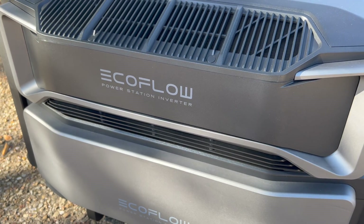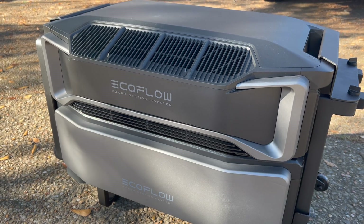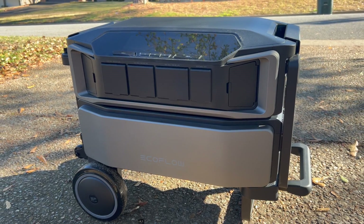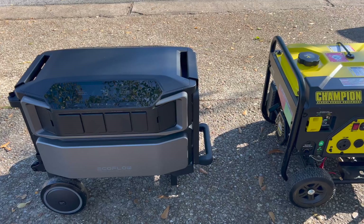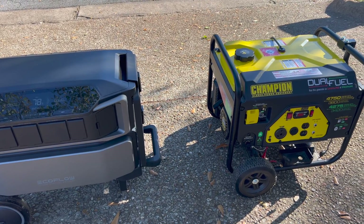The Delta Pro Ultra in its most basic form — an inverter with one battery — will weigh around 186 pounds. It does come with a rolling base, but if you plan on moving it around a lot, whether away from your home or just out into your yard to hook up to solar panels, I would recommend getting the larger trolley. That'll make it much easier to move on uneven terrain or load up into a trailer, and with that trolley the system is about the same size as a mid-sized gas generator.